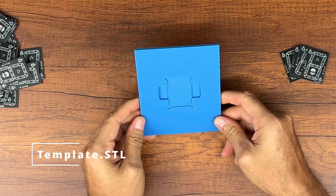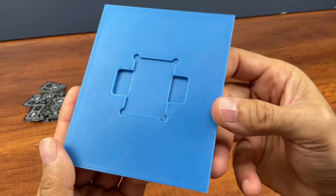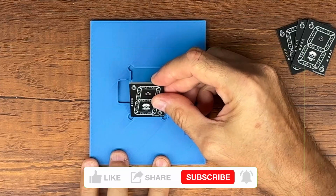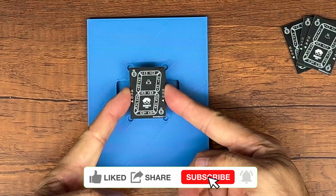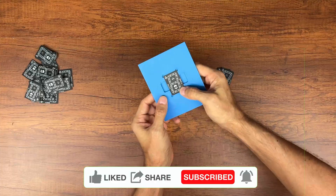Now I'm ready to apply the solder paste on the SMT pads. I made a template to keep the PCB stable while applying the solder paste. This way I can apply the solder paste on each PCB, then remove it and move on to the next one.